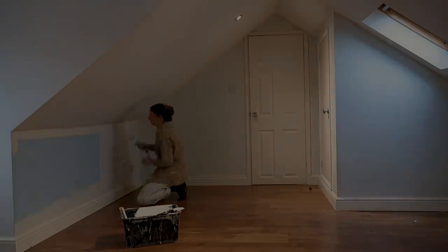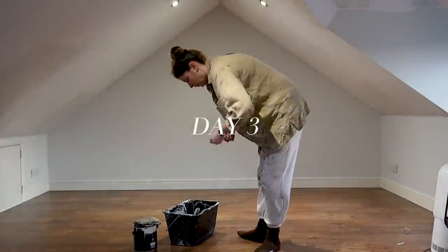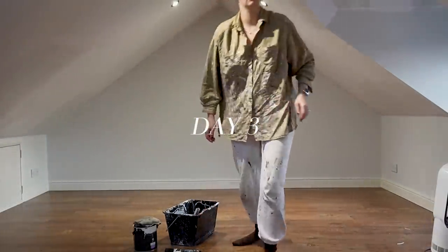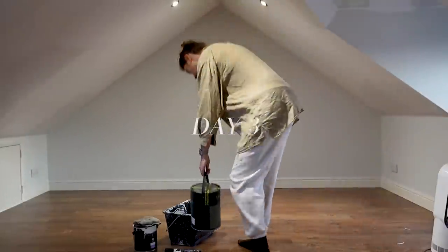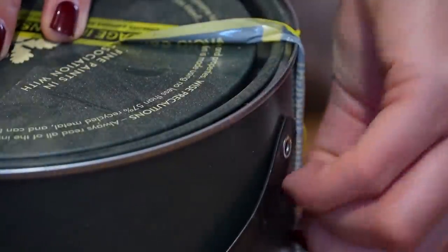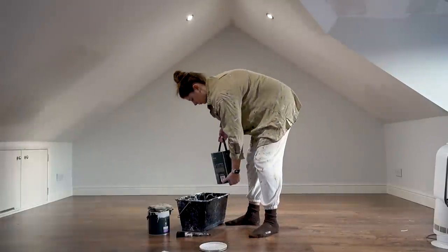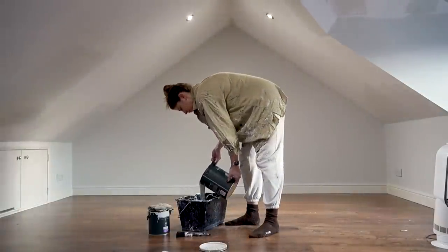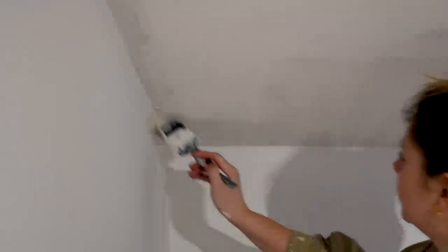I decided on a different neutral shade also by Little Green and for those of you regulars it will be no surprise that the colour I decided to go for is Joanna. Joanna is my favourite paint shade of all time, it's been used in the majority of the house so far. I love the depth to it, I love how it changes with the light throughout the day and it's just such a calming colour.